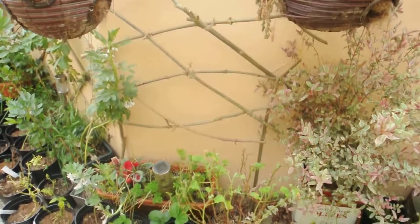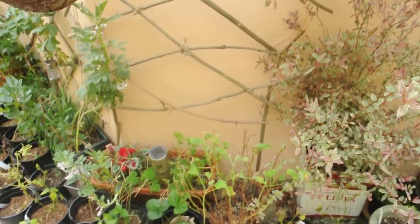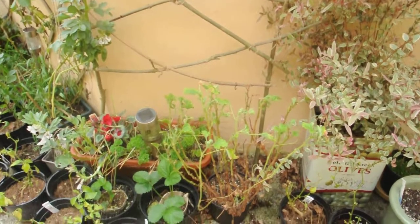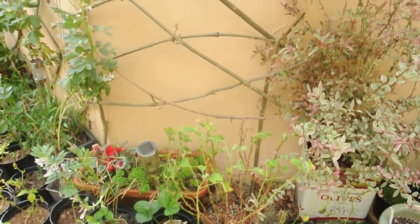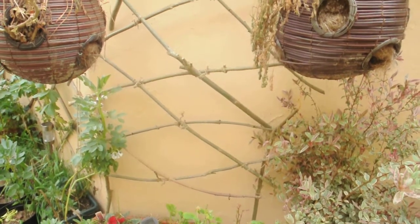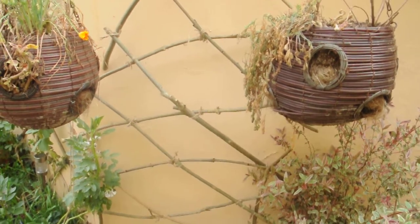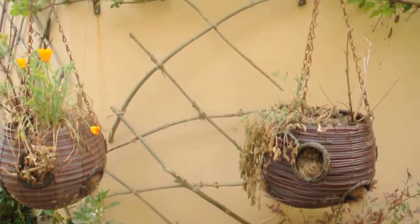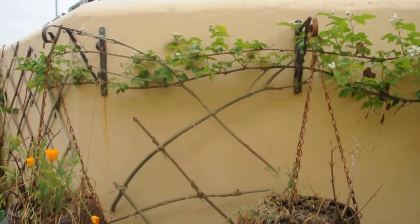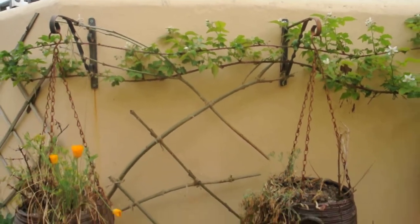I don't know how long it will last — I think the first strong wind might do for it. But I looked up some knots online, tied it together as best I could, and then tied it to the hanging basket supports at the top just to keep it in place.